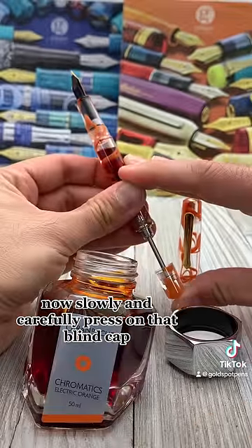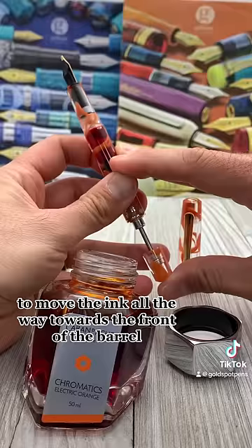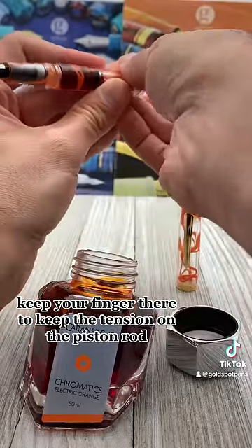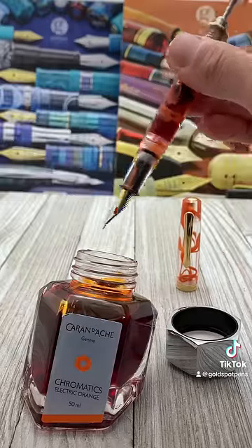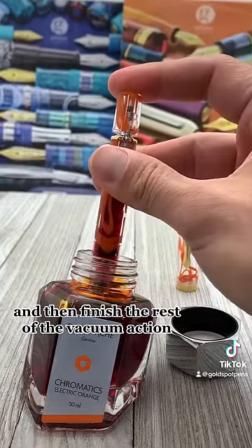Now slowly and carefully press on that blind cap to move the ink all the way towards the front of the barrel. Keep your finger there to keep the tension on the piston rod. Insert the nib fully in the bottle of ink and then finish the rest of the vacuum action.